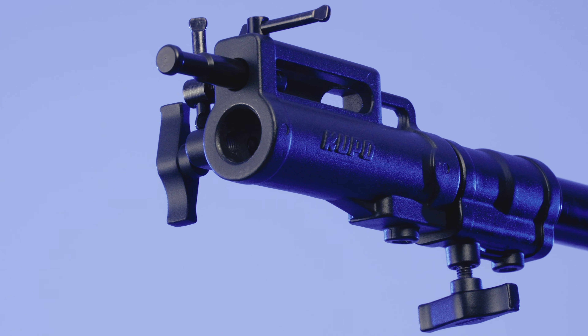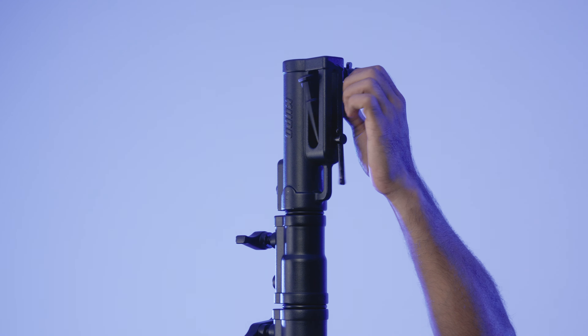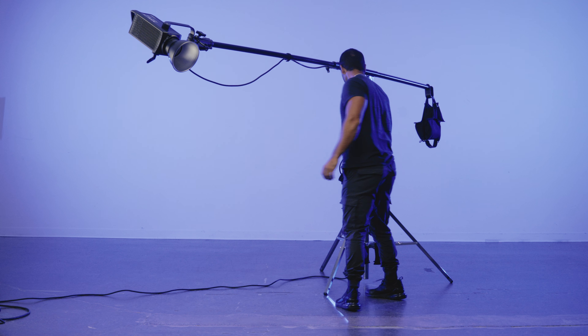Your fixture mounts on a universal combo head that has a junior receiver and a baby pin that can flip 90 degrees. It's also got a loop for a safety cable, so your fixtures are always safe and exactly where you need them when you're ready to shoot.